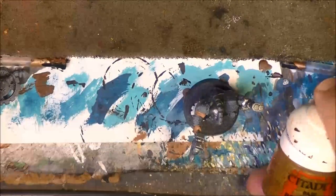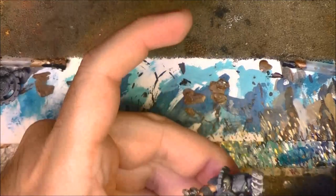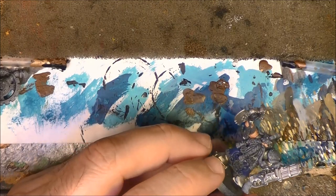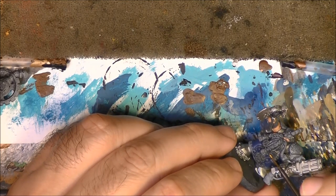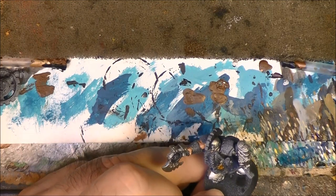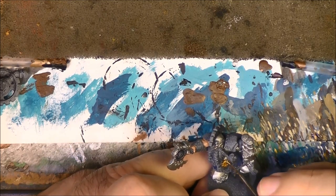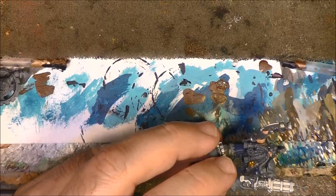Now we are going to use Retributor Armour for the golden parts. This will include some ornaments and the shoulder pads among other things. Retributor Armour will be applied on this type of ornament, and part of the helmet. You can see that this color works very well on top of this dark prime.